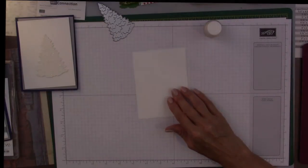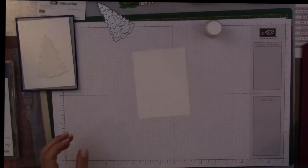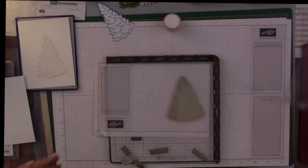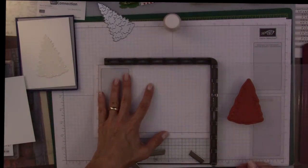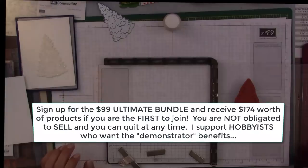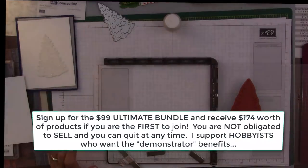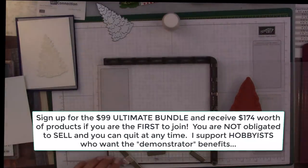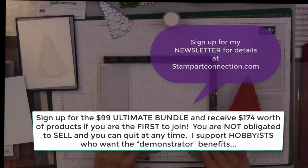The first thing I want to do is use my Stamparatus. I'm going to bring it into place right here. The gods have smiled upon me and I happen to have an extra Stamparatus — I'm offering that to anybody who signs up for the $99 ultimate demonstrator package, where you get like $127 of product for only $99, plus a free Stamparatus. Sign up with me and you'll get that. Offer is good until the end of the month.